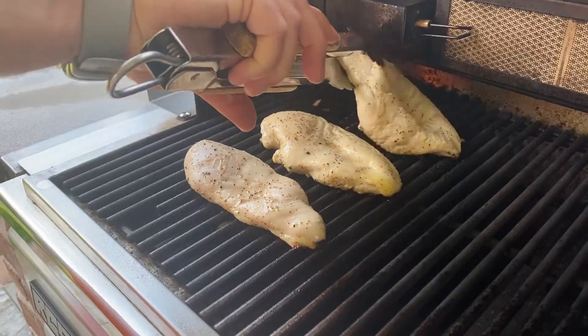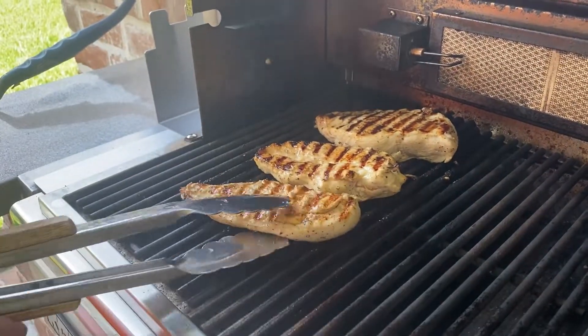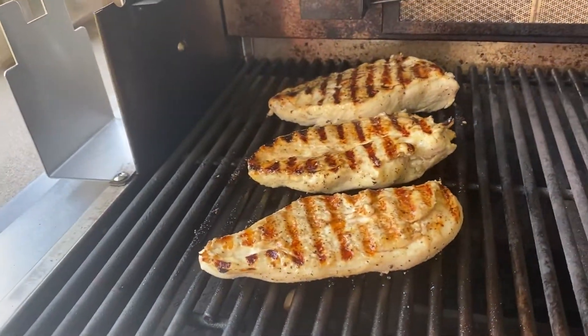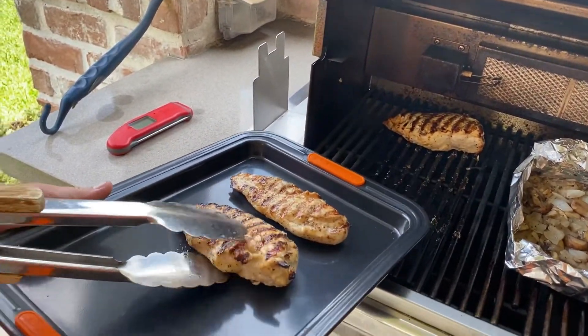Maybe sear it a little bit on the front side just to hold in all the juices and stuff. And then try and pull it when the internal tips 185 to 200.